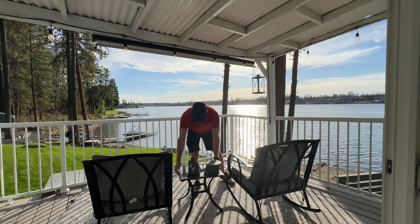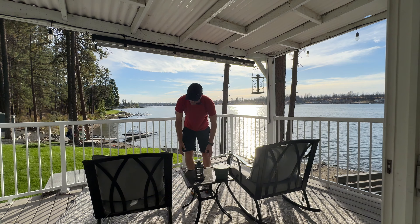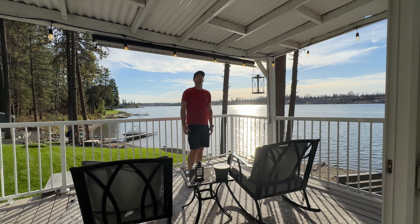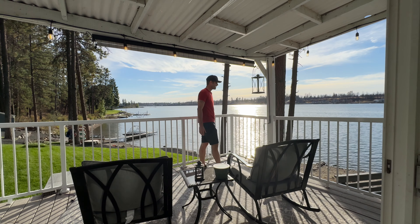We're going to just slide this furniture back like so, and we are going to take a close-up look at this hidden sunshade, which is right above me. You probably didn't even notice it because it blends in so nicely into the decor.